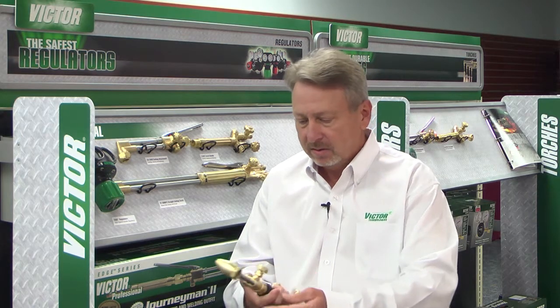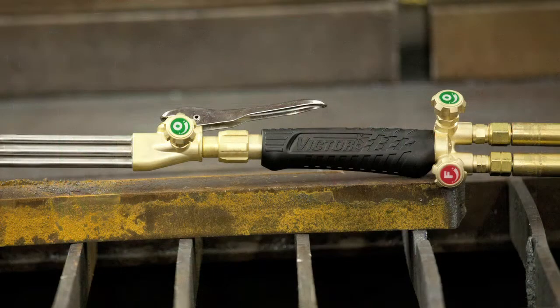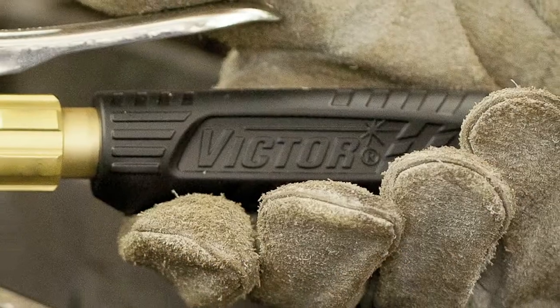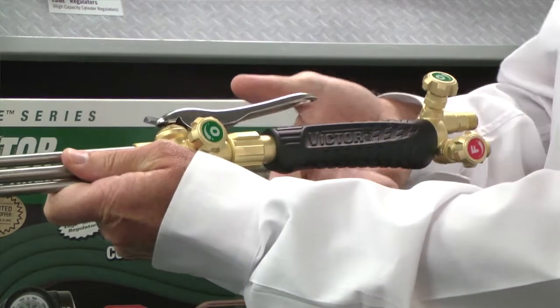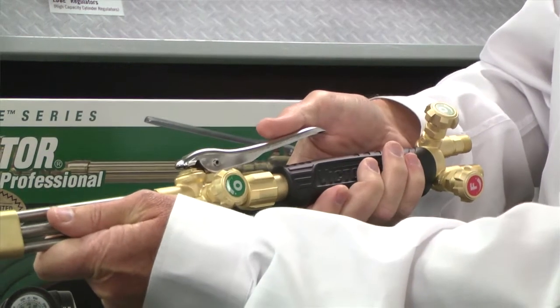We went on down to look at the torch handle itself. What we came up with goes beyond styling. We spent a lot of time researching and working with another firm that are experts in ergonomics, and we developed this handle to actually properly fit the human hand.